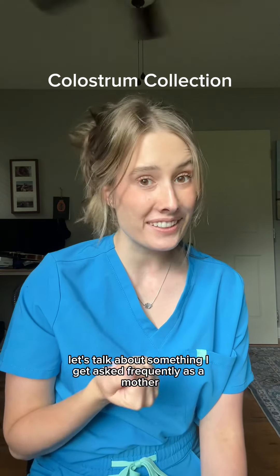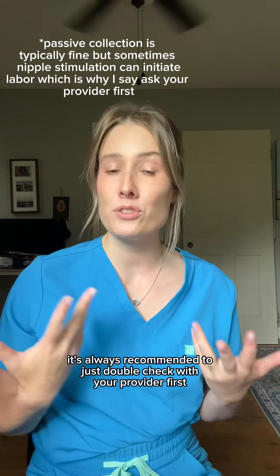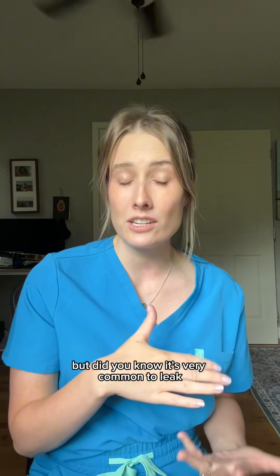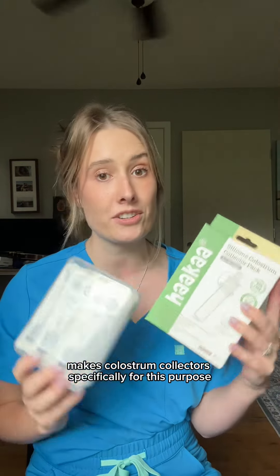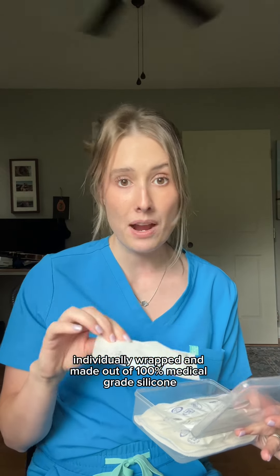Let's talk about something I get asked frequently as a mother-baby nurse, and that is about colostrum collection. It's always recommended to check with your provider first before you collect any colostrum. Did you know it's very common to leak or be able to hand express some before baby is even born? Haakaa, which is one of my all-time favorite brands, makes colostrum collectors specifically for this purpose. These are pre-sterilized, individually wrapped, and made out of 100% medical grade silicone.